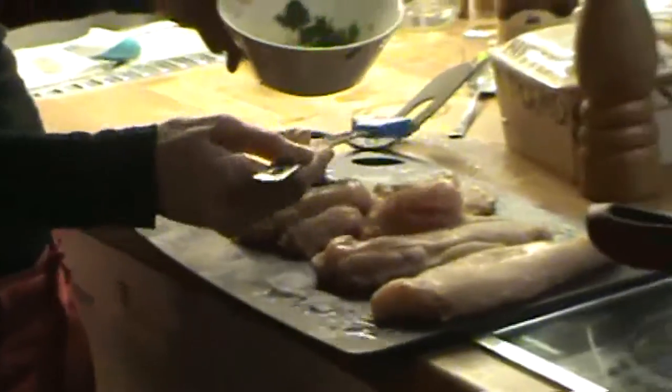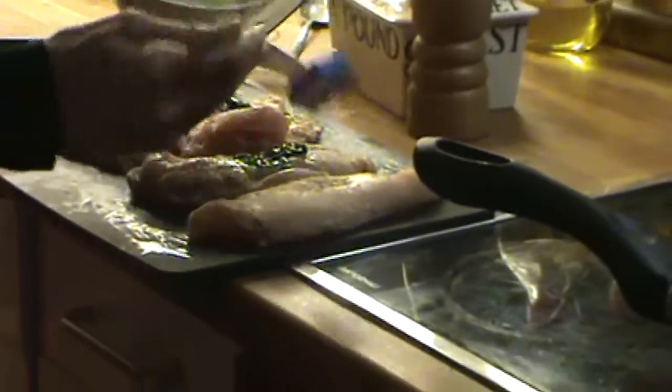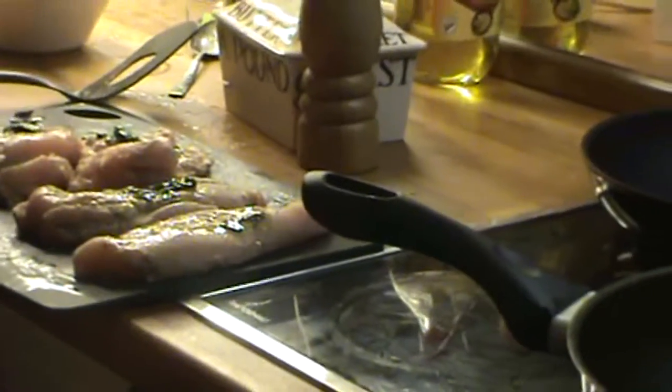While the asparagus are cooking, we are going to take our chicken and just smear some of the herbs on it. We are going to put them on low heat for about two minutes on each side. Then we're going to take our chicken into an oven-safe dish with some pasta sauce.